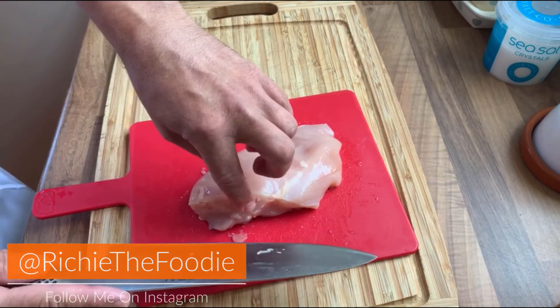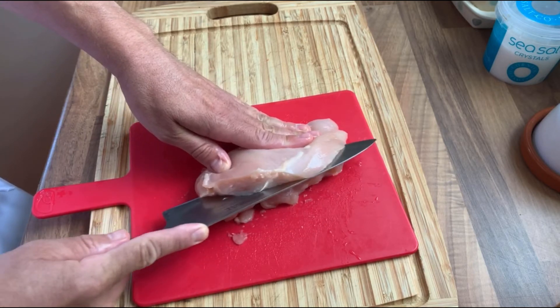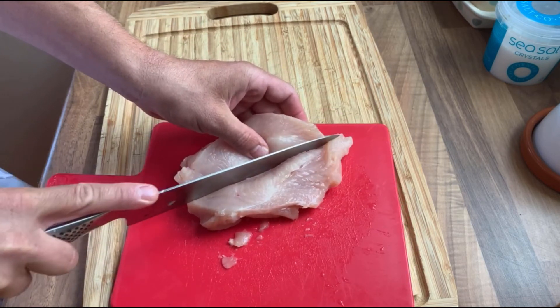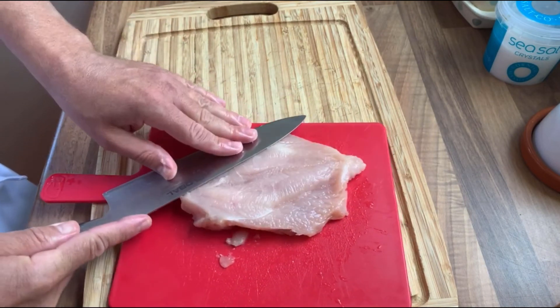Begin by facing the thickest part of the chicken breast towards your blade hand and carefully cut down the middle of the breast until it's roughly three quarters of the way down, then open it like a book. Flatten the thickest part out so your chicken breast is all the same thickness — and there you have it, a butterflied chicken breast.